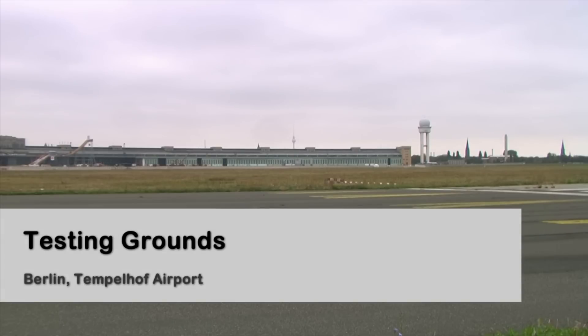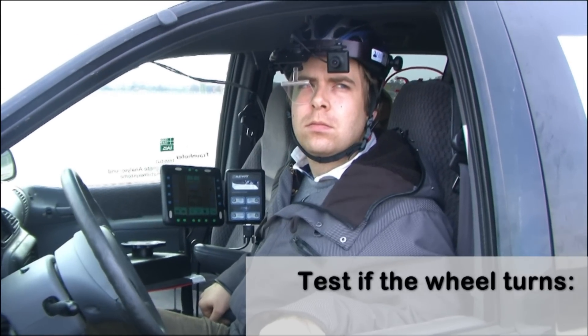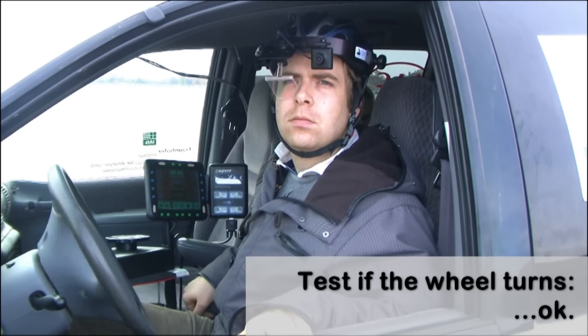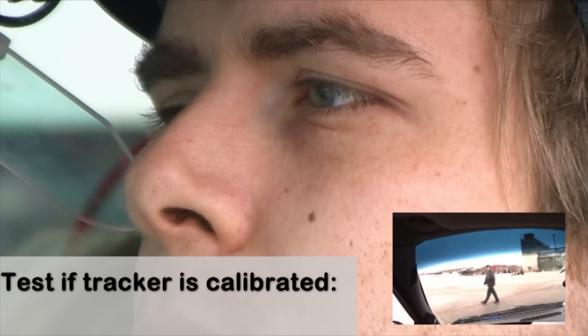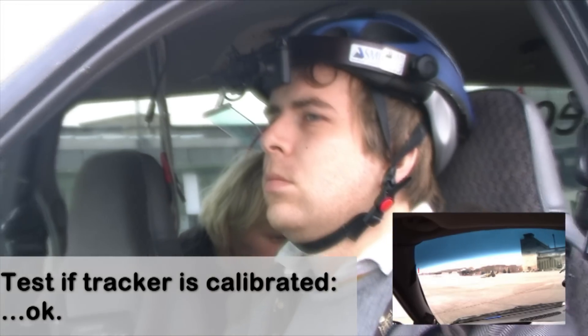After we set up the software to send the eye position to the computer in the car, we can run some tests outside. Once we're outside, we test the steering wheel to ensure that it moves according to the operator's eye movement. We also check if the tracking device is still calibrated — as you can see in the small video from the front camera, the red marker follows the person in front of the car fairly well.